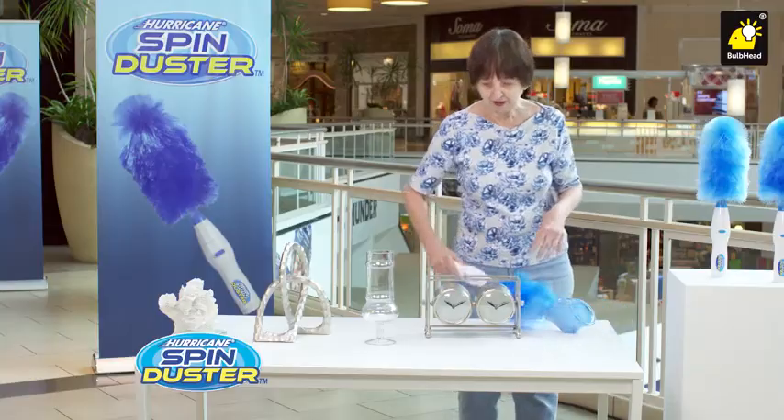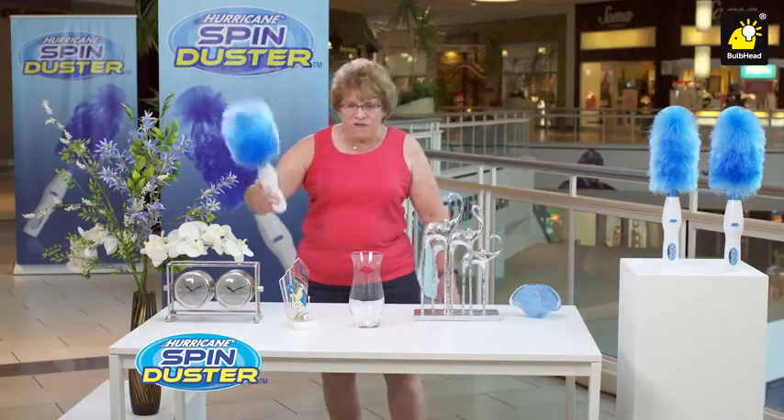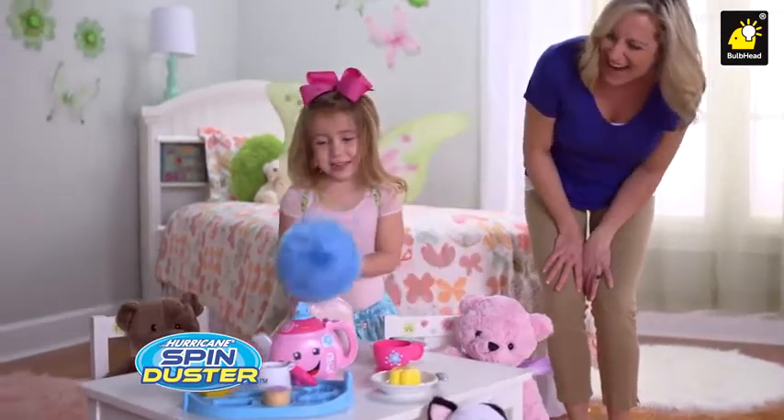That's fabulous. Absolutely fabulous — this is a good little gadget. It's so much fun your kids will want to do the dusting.